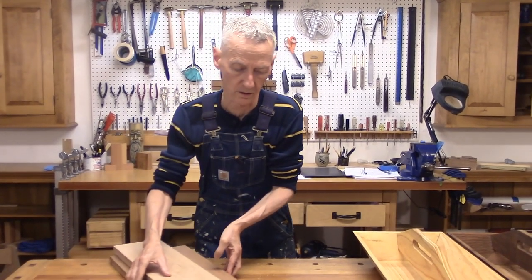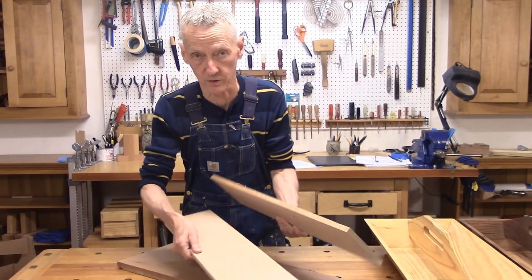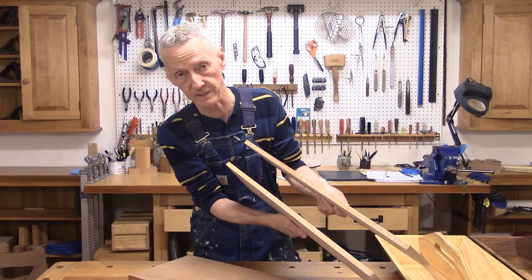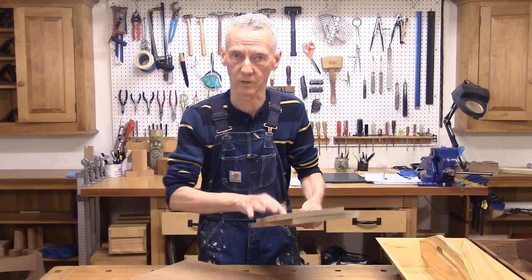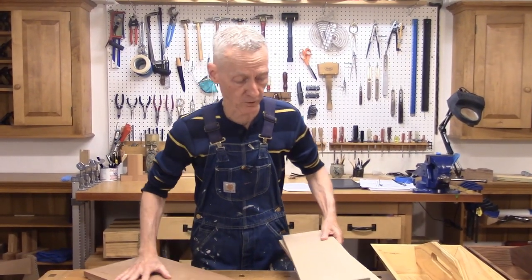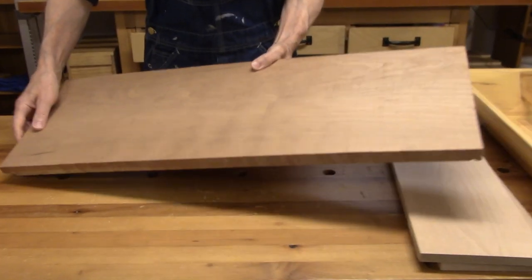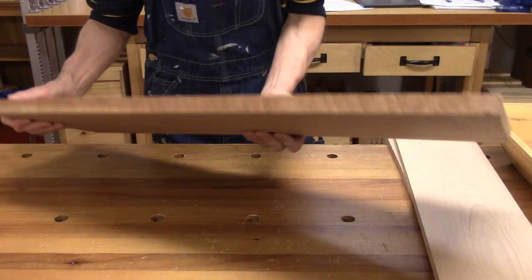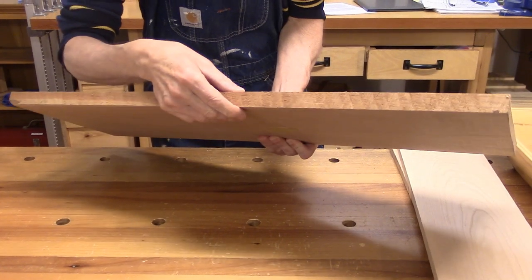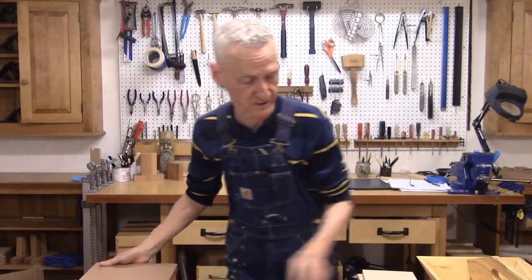Let's look at the species I'm going to be working with. I'm going to be using cherry, which is readily available here in Pennsylvania. I was lucky enough to find these thinner boards at my local Woodcraft — they're only half an inch thick, and these sides are going to be three-eighths of an inch thick, so it won't be too much work to bring them down to the thickness I need. Then for the ends and the bottom, I was at my local sawmill and found a nice long, wide board — right now about a fat three-quarters of an inch thick — and I'm going to be planing this down to the half inch that I need. So that's the project, let's get started.